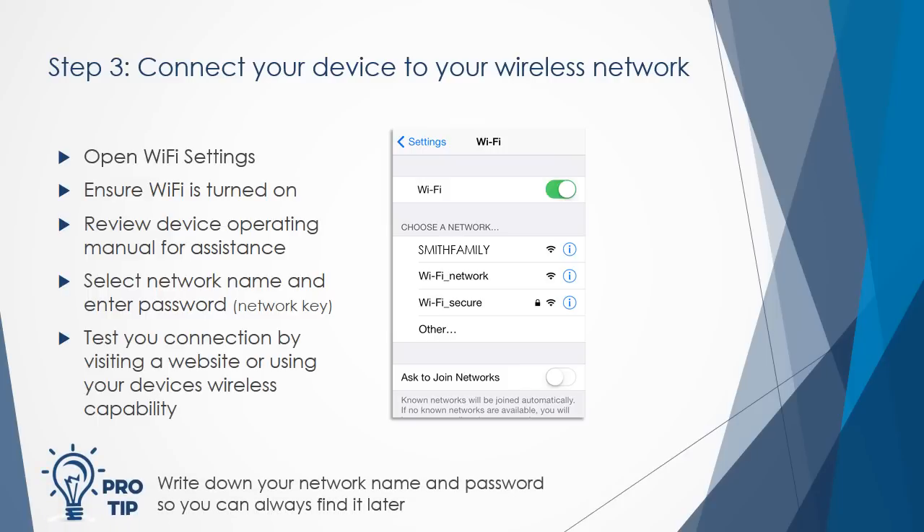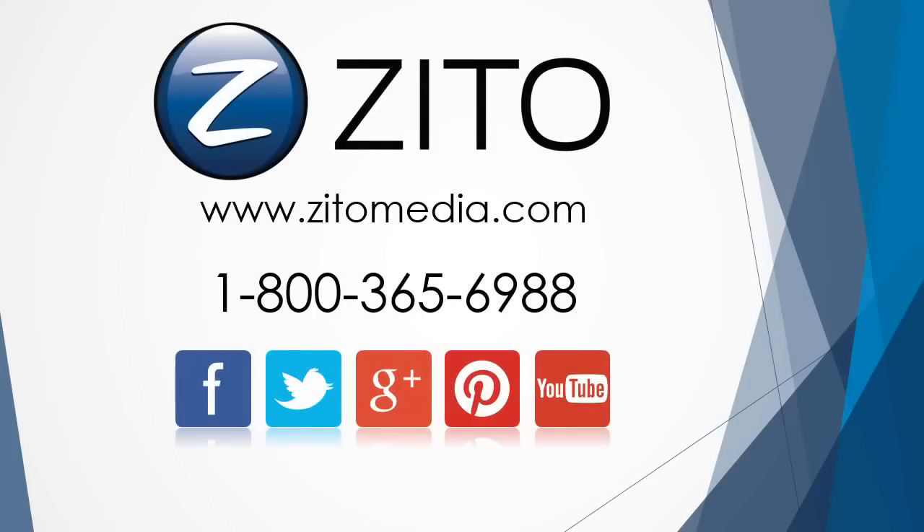Once connected, test your connection by visiting a website or using your device's wireless capabilities. We hope you now have a better idea of how to connect devices to your wireless network, and thank you for choosing Xito Media.